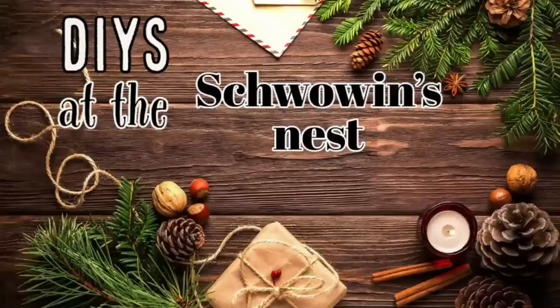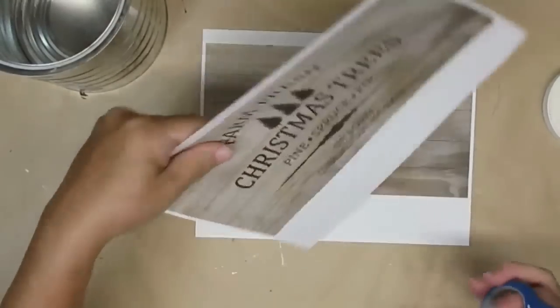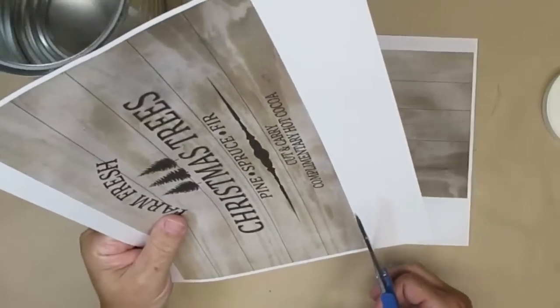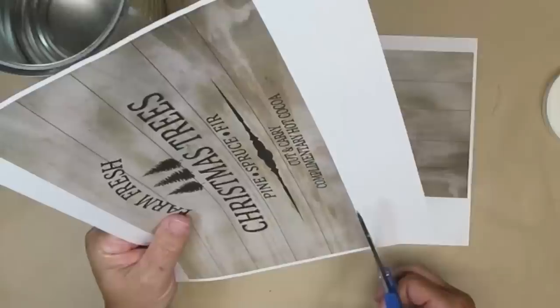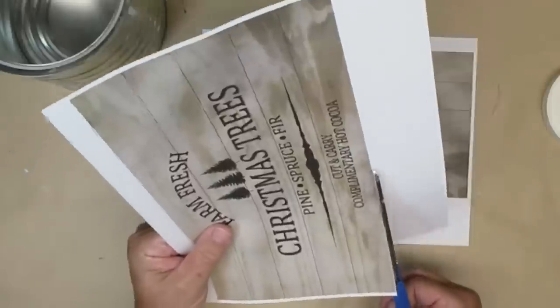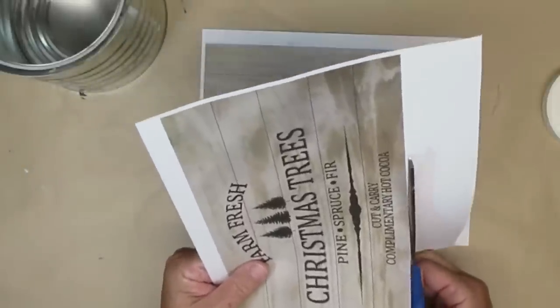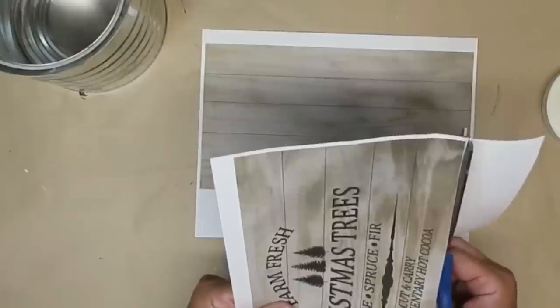Hi there, welcome to the Shwoven's Nest. My name is Sandra. I grabbed a large coffee can and then went to my computer and created this printable. It will be available on my website as a free printable, so if you're not a member of my website yet, go down to the description box, click on the link and sign up, and you'll be able to download everything I have to offer.